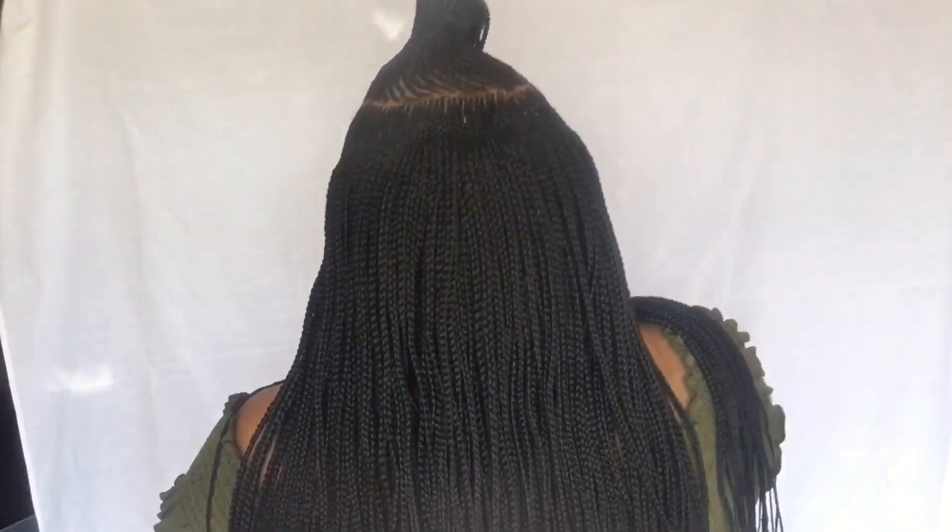This is what the wig looks like freshly placed on my head. I don't know how to do baby hairs to save my life, but that is what the unit is looking like. I need to go back and cut a little more lace off so it can look a little more realistic. But that parting space is immaculate.